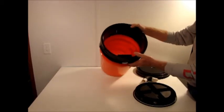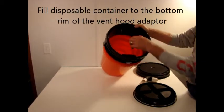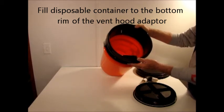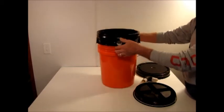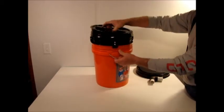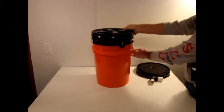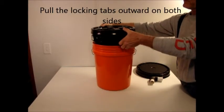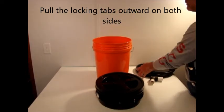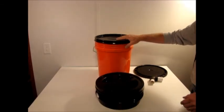You fill up the disposable bucket to just above the bottom of this line right here, which is the bottom of the hood. At that point, you're ready to take the hood out. Remove the hood by lifting it on either side, put it into another bucket, take your locking lid, hammer it home, and then you can discard this.